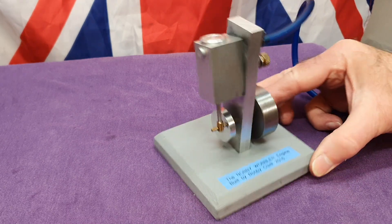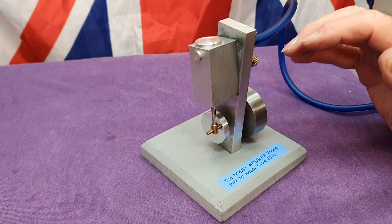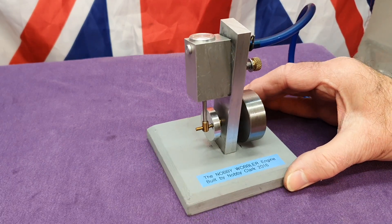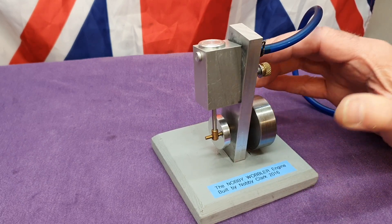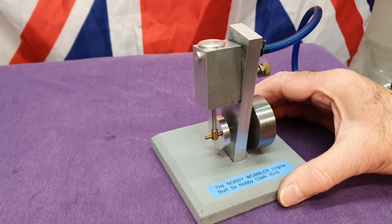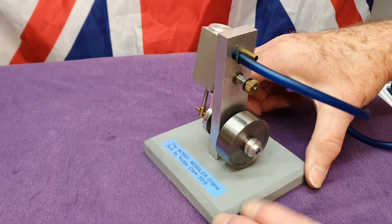I just thought you might like to see that — anyone who hasn't made an engine at all, this is the ideal thing to start with. It is very very simple. As Mr. Pete says, the thing with these engines is that if you follow the construction carefully, they will always work.